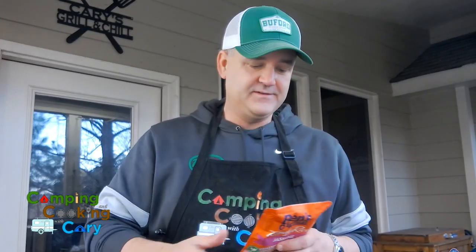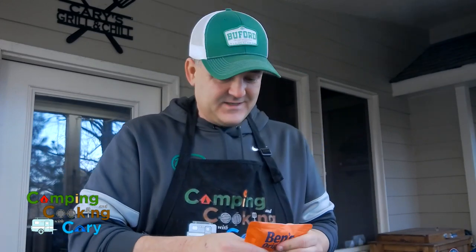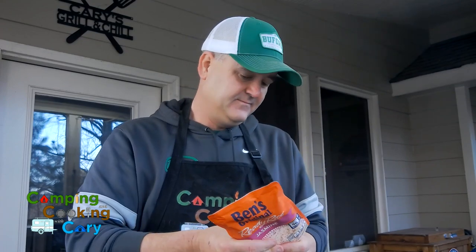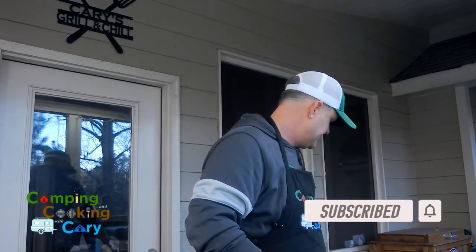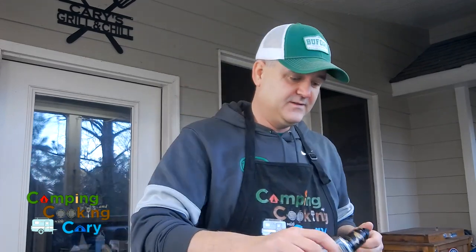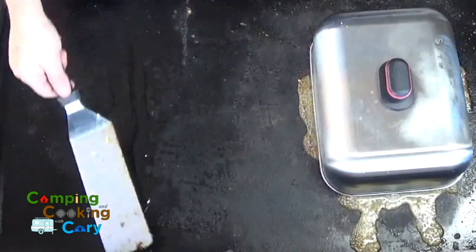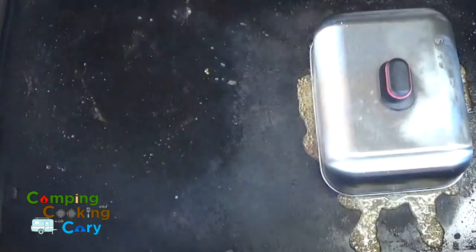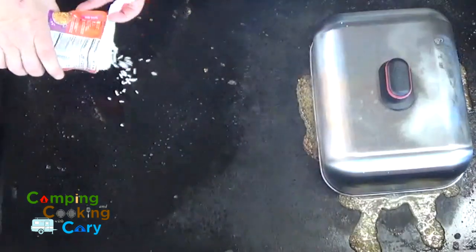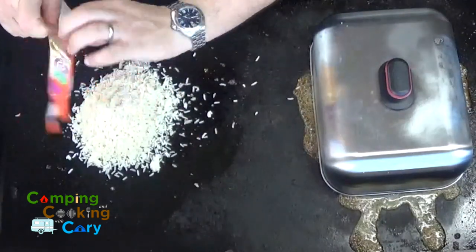The chicken is well underway cooking under that lid, so now it's time to get our rice going. This is the ever-growing-in-popularity fried rice stir fry trick — it's so much easier than cooking rice ahead of time. This Uncle Ben's ready rice is already cooked, so you just open it up and toss it right down on the griddle. I'm going to put a little sesame oil and some butter down, then the rice goes right on.